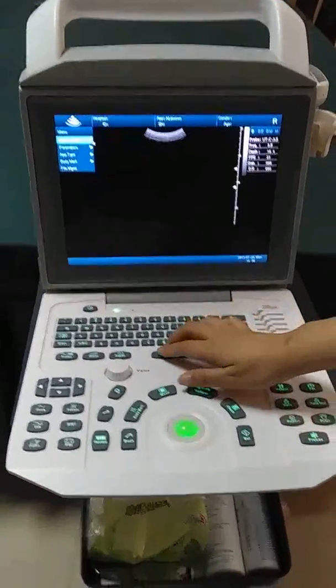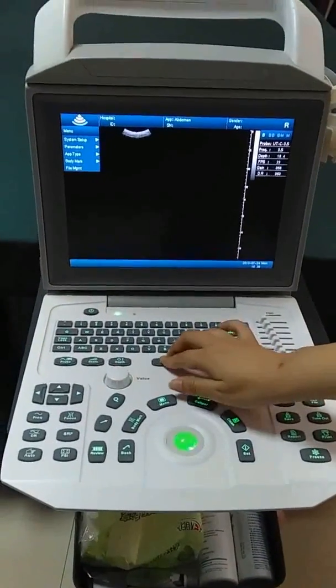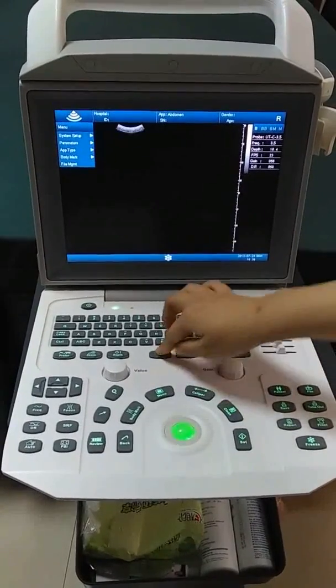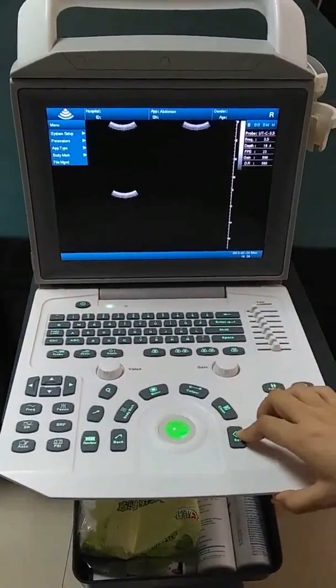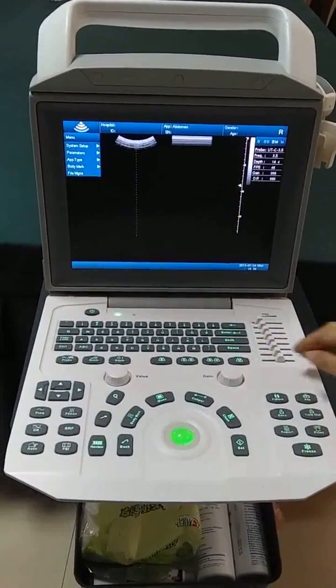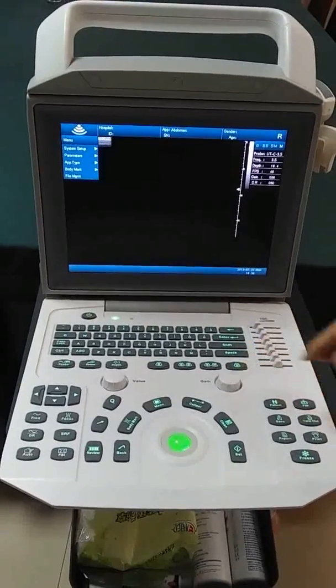Here you can see the imaging modes: B mode, Double B mode, B+M mode, and M mode.